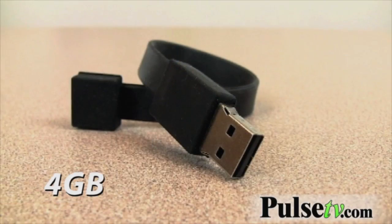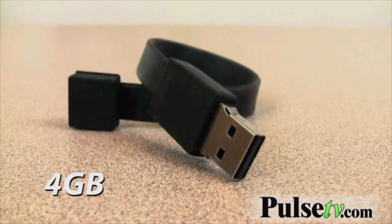I find myself using this all the time. First time I got it I said I'll use it for my music files, and it does store a lot of music, but now I find myself using it all the time at work.